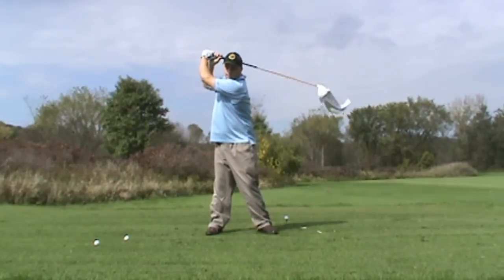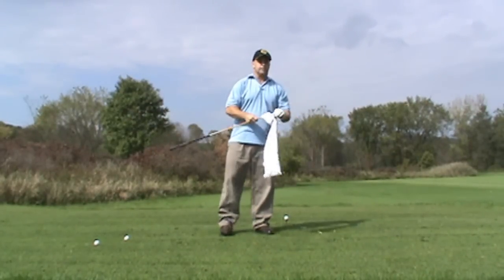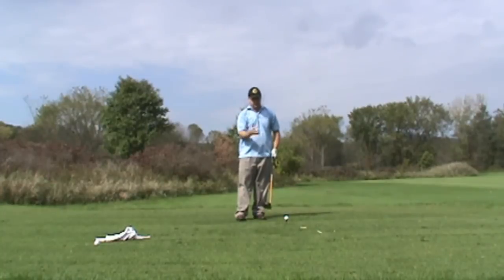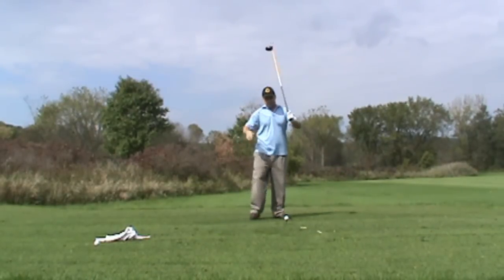So every time I get to the top, I envision what that feels like coming through. It's very similar to hitting a ball. Even though I'm about ready to hit a ball, the same thing is in my head — staying behind it and letting those shoulders pull the club through.